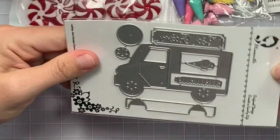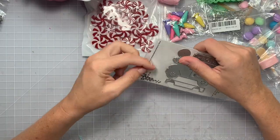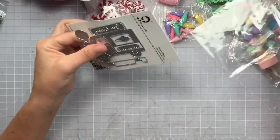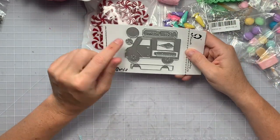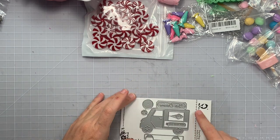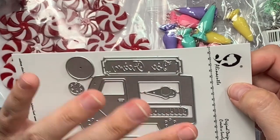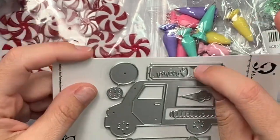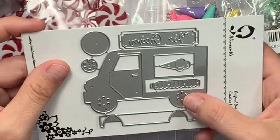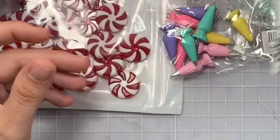Next is this die right here. It's a lot smaller than I thought based off the picture. It's a cute little ice cream truck from Alina Craft — it's about three and an eighth inches wide. I had something specific in mind for this. You can take the little ice cream part out and put something else there. It also has the wheels, the layering part, and the little ice cream cone. Super cute.